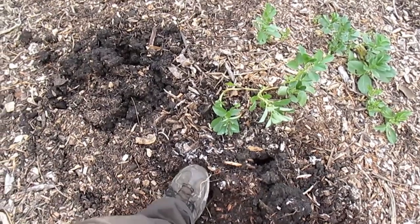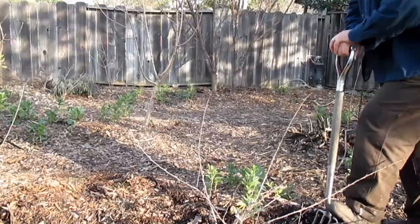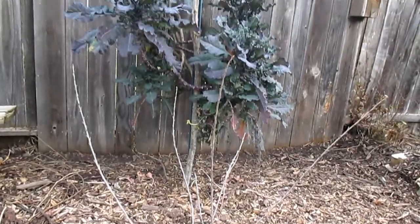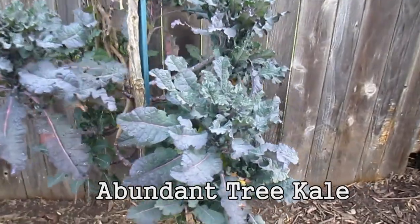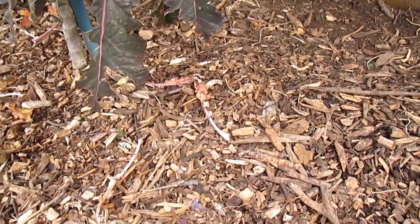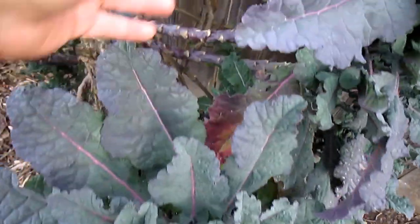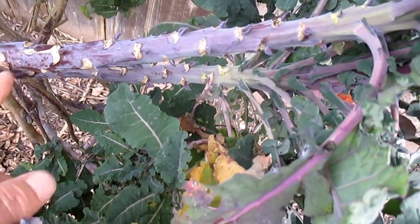I dug up and transplanted a gooseberry plant that was planted right here — it had been in the ground for about two years or so. I transplanted that right here in front of the original abundant tree kale. This is the mother plant that I've taken all the cuttings from. You can see here on the bottom leaves where the chickens have come around and had themselves a snack. This plant is looking very healthy and we're starting to push out a bunch of new growth on the main stalk.